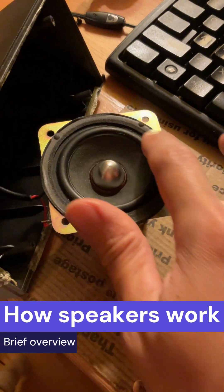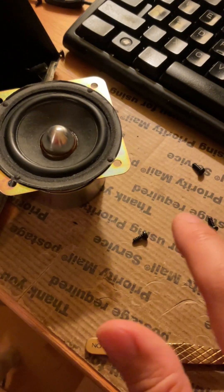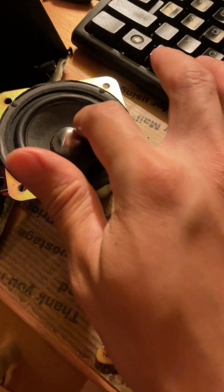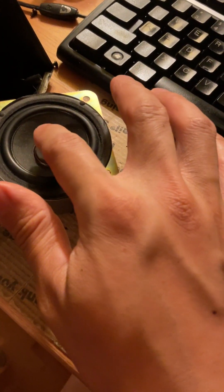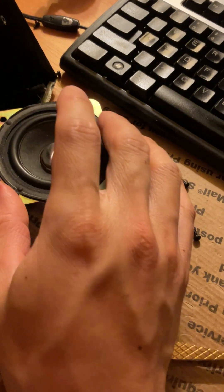The speaker has different layers. There's the foam gasket on the outside, which is flush with the housing, and then you have the rubber gasket inside, which links the foam gasket to the paper cone of the speaker on the inside. The way it works is it vibrates at a certain frequency — this whole assembly vibrates to generate tones that travel through the air and hit your eardrum, and that's what you hear when you play music through a speaker.